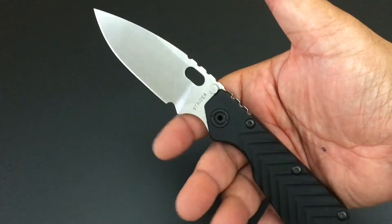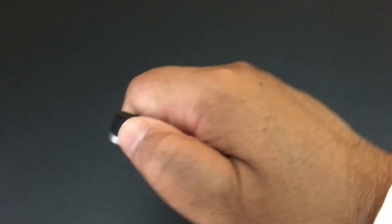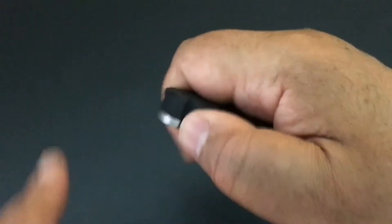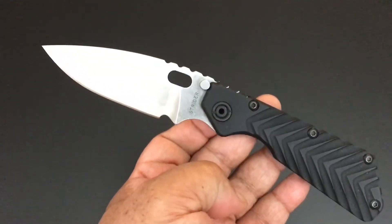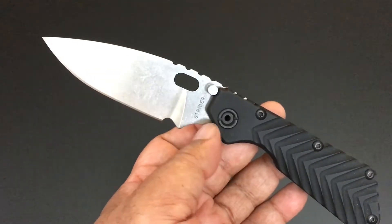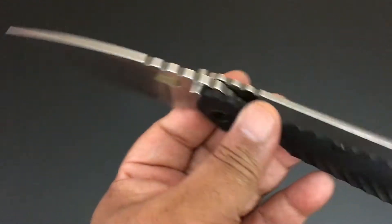I love how it fits in. It has a forward choil — it has two right here for the other ones — but it just fits so nicely into your hands. I love the grip on the bottom too. If you did do reverse grip, just put your thumb right there. I really like it. The other thing I like about Striders is how they do their branding on knives — it's just really nice. Strider logo, and it also says down there S30V steel.